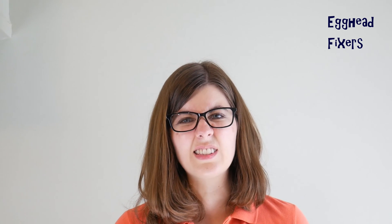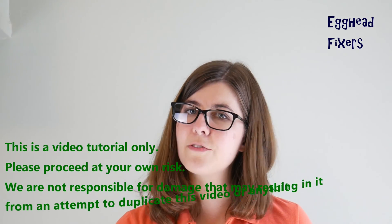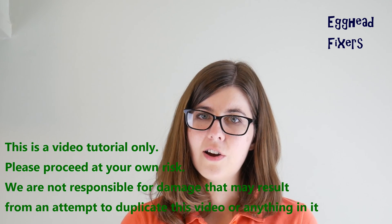Hi, this is Liz with AKFixters. Today we're going to be discussing what to do when your MSI computer turns on but the screen remains dark, maybe just glows, is black, has lines, or is distorted. If you find that the computer turns on, perfectly displays a logo, then goes dark, that's a different repair listed in the description below. Anyway, on to the repair.